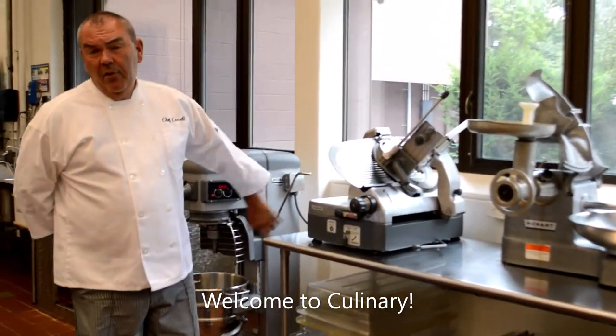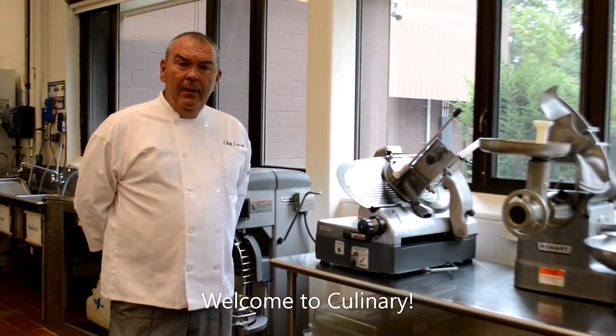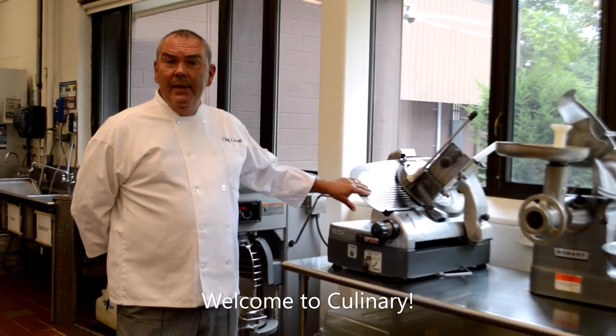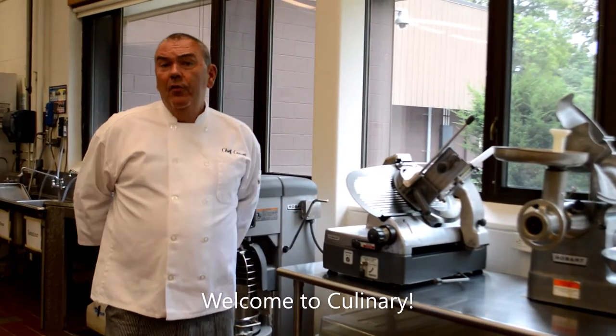This is an industrial meat slicer. Same thing — it is a very dangerous piece of equipment. But between Chef Sousa, Chef Raymond, and myself, we will take you through the proper operation of the meat slicer. We'll make sure you're safe, and it'll be a great skill to have for a future career.